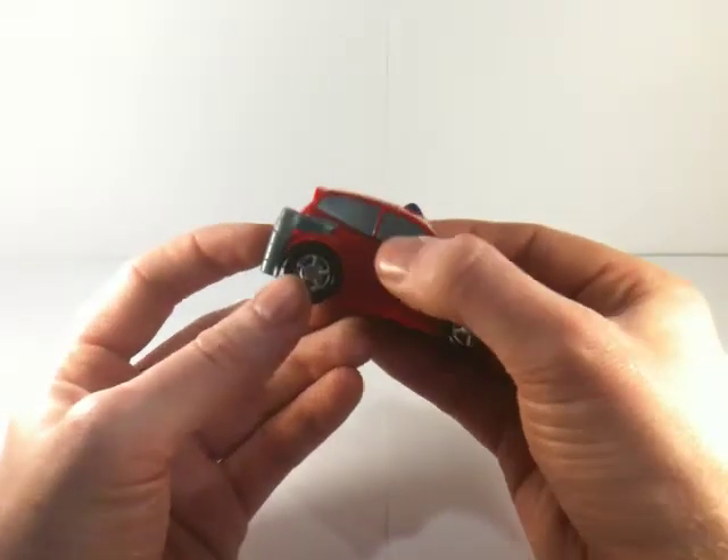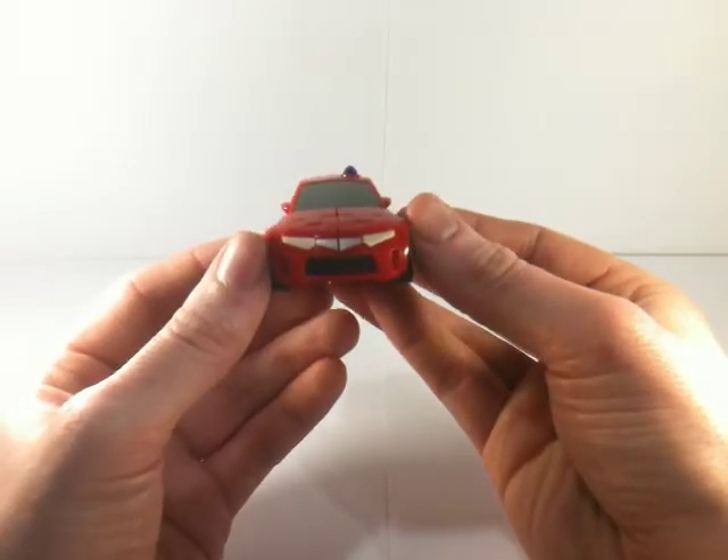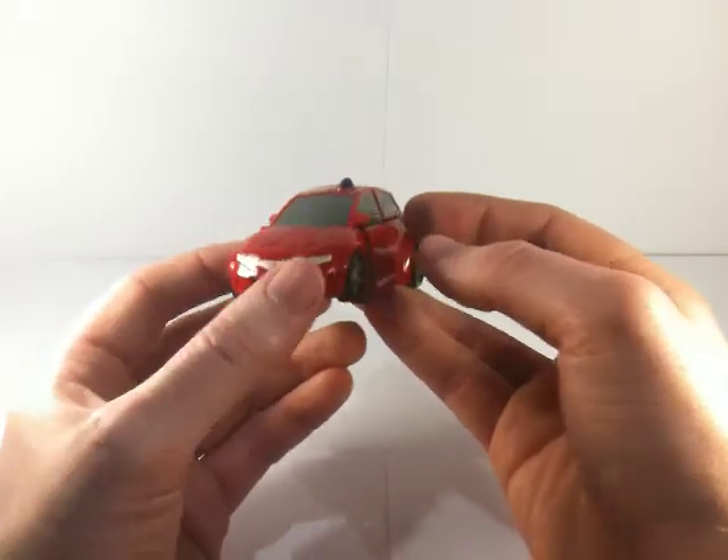Decked out in red plastic with shiny silver windows. There's some detail picked out at the front — got the grille, the headlights and the number plate.